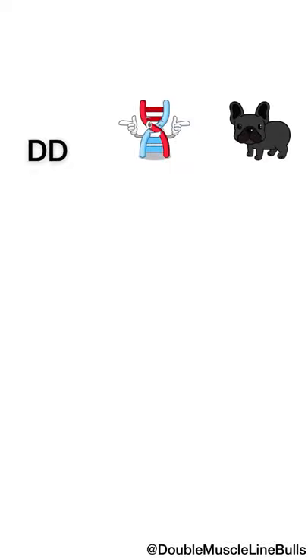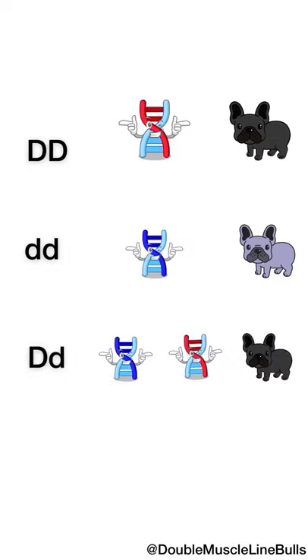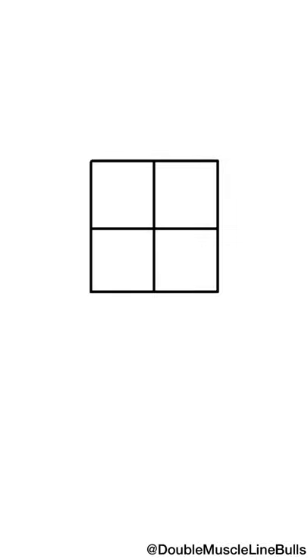A dog that is capital DD is not a blue dog and does not carry the blue dilution gene. A dog that is lowercase dd is a blue dog and does carry the blue dilution gene. A dog that carries capital D and lowercase d is not blue but carries the blue gene and can pass it on to offspring. Using a Punnett square, we can predict the combinations we would get from a breeding.